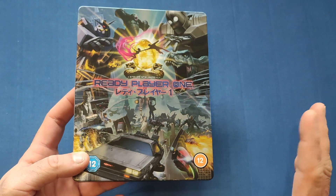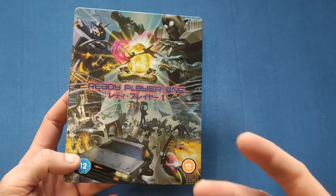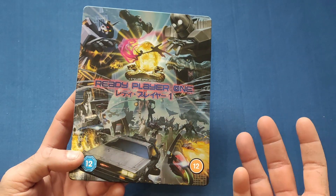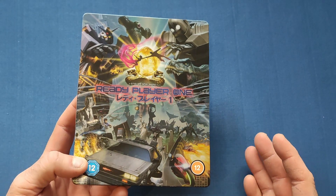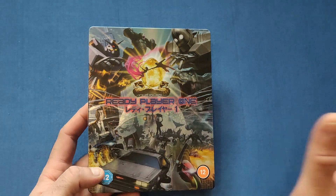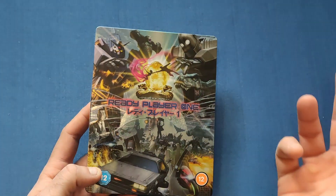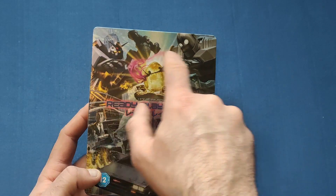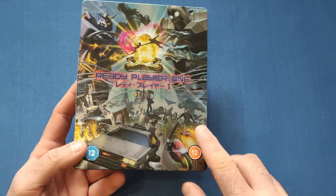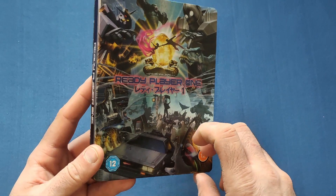Very stunning artwork. It reminds me a bit of those documentary or horror DVDs where you get all the characters around it. Because there are so many easter eggs in this movie — so many characters from across the film universe — you can see why there are so many pictures. You've got the main ones at the top and bottom and a few in the background. Very stunning indeed.